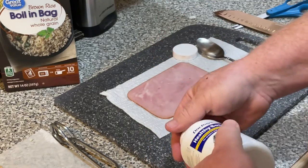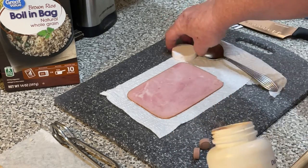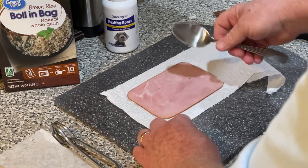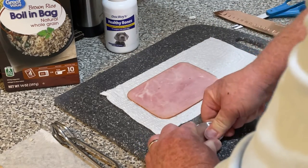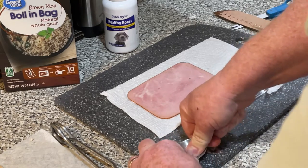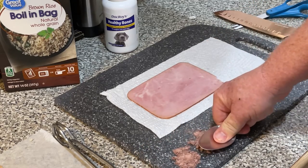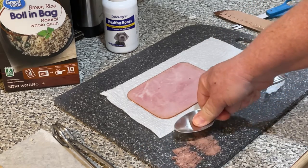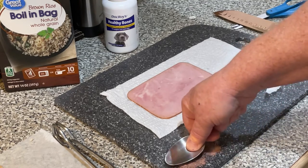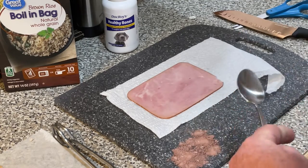First you've got to crush a couple of these tablets up. Oddly enough I've got a couple of dogs that will eat these without even crushing them up, but anyways — they're not that hard, and you can just smash them down with a spoon, powder them, just crush on it for a minute there and get them into a powder. That's good enough — just have that standing by.